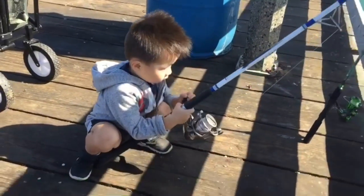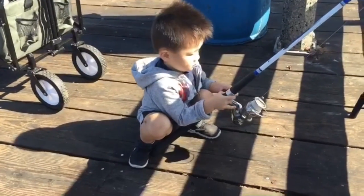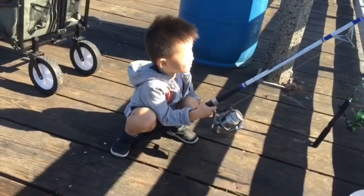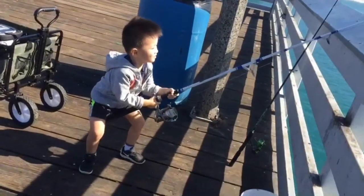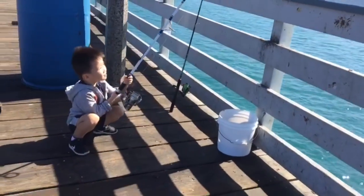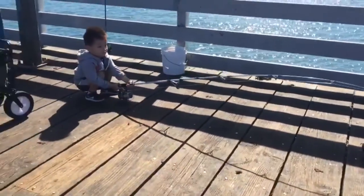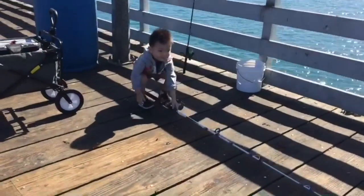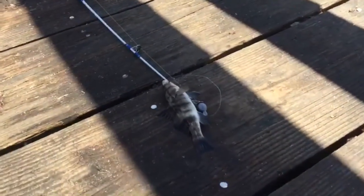He's almost up! Pull him over, ready — lift up the pole. Look, there's a fish right there! Pull it over, swing it, swing it — land it over! Pull it to the side. Good job! What is that? Is that a sand bass?